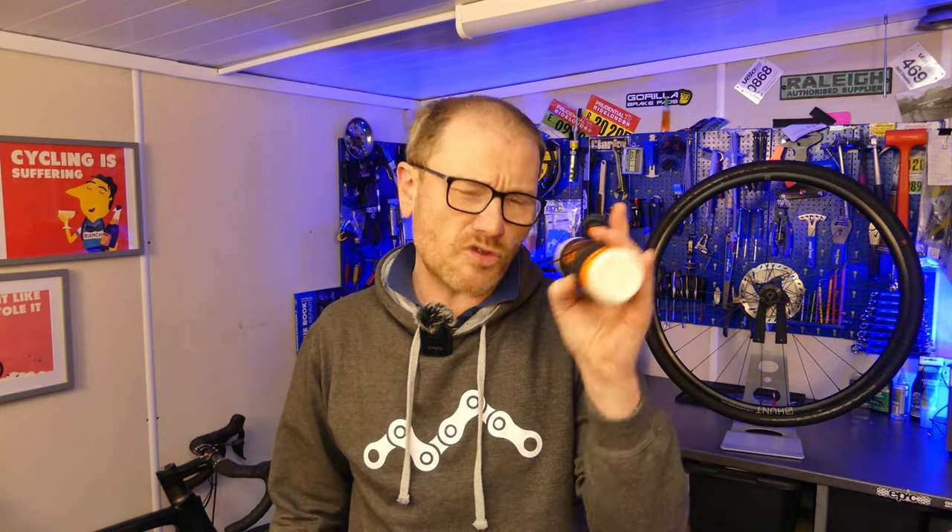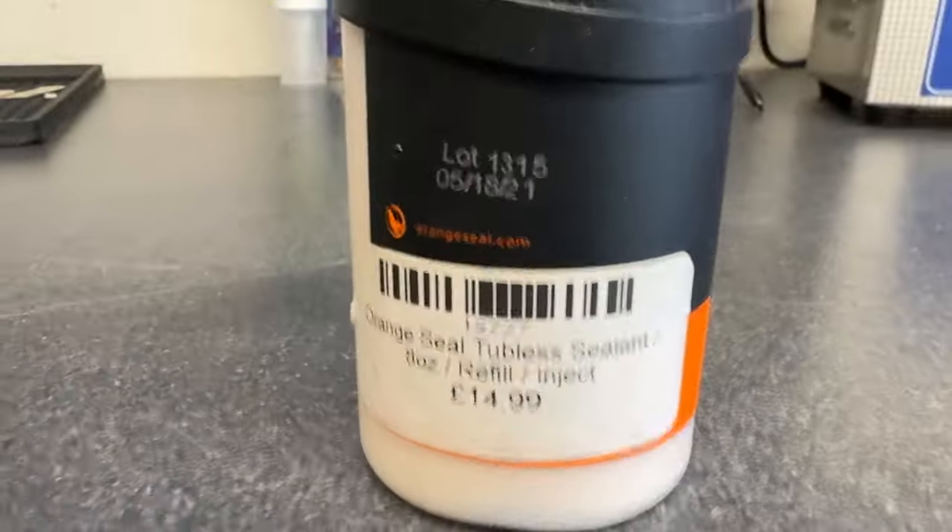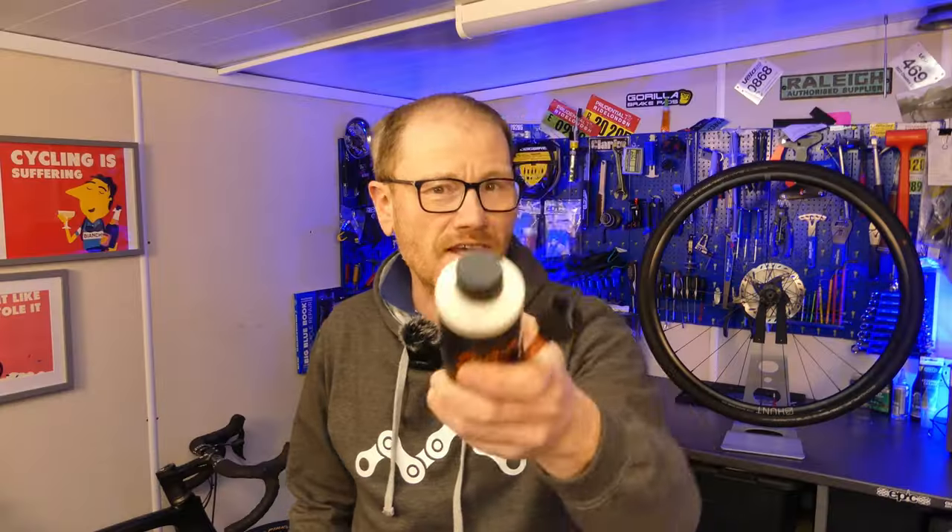There are loads of brands out there and the vast majority of them do a fantastic job, but what's your experience — which one do you use and what have you had the best results with? And also, did you know that your tire sealant has a best before date? So have you checked to see if that's your problem?